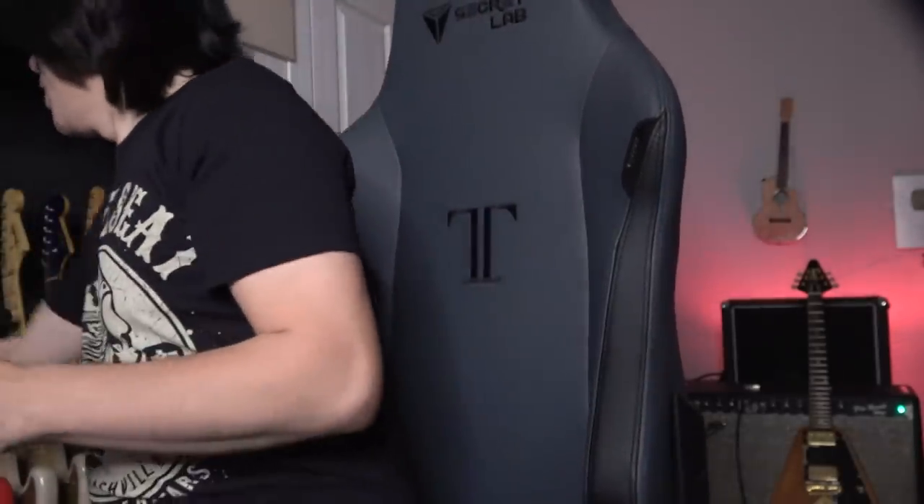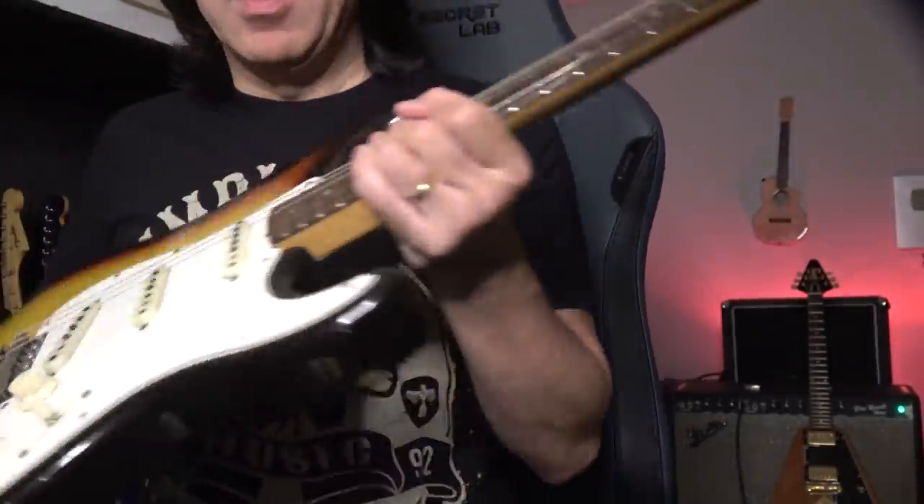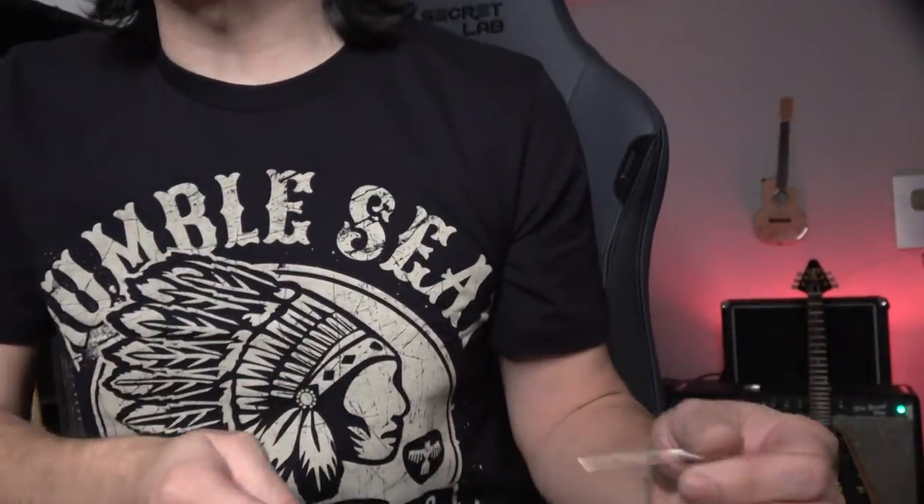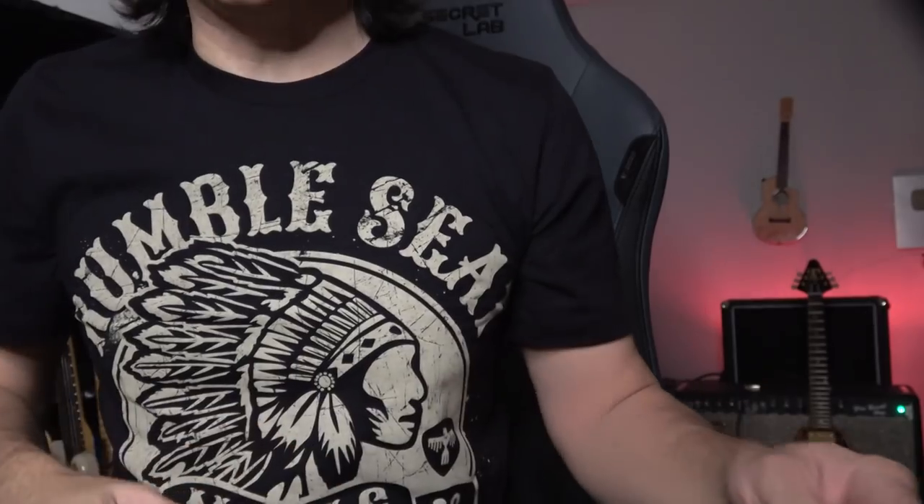I want to close up a little bit, so just a camera angle not showing me. So for example, here — this 1965 Strat, the third string. So the first one: how to put the string at the right length.